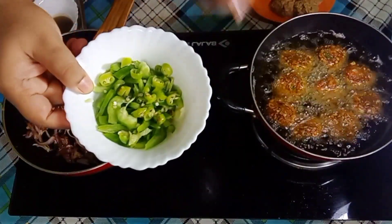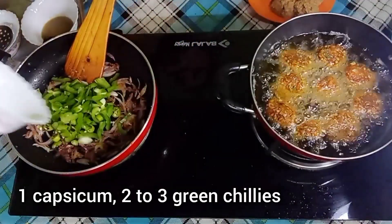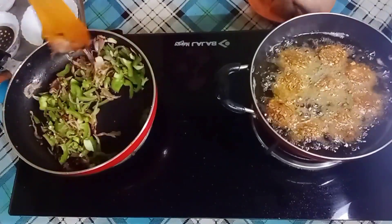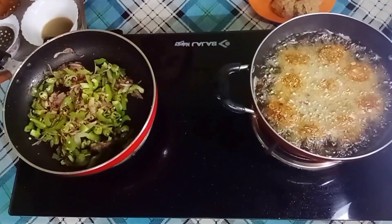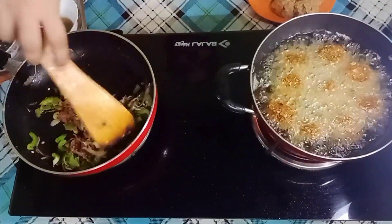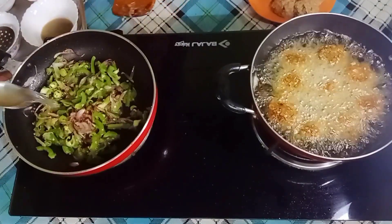Now our onion is translucent. This is one large size capsicum and 2-3 green chilies — we sauté it well. Add 1 teaspoon of salt and here we add 2-4 tablespoons of water.